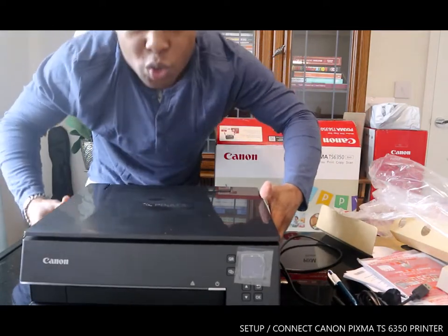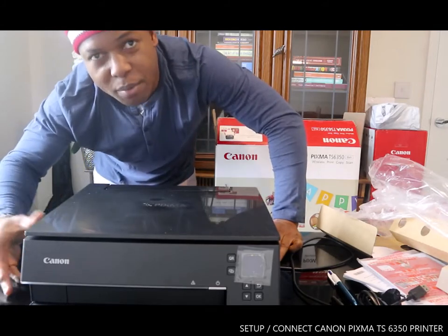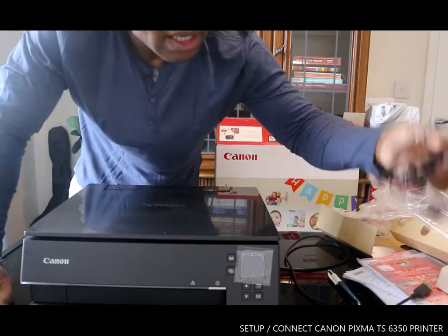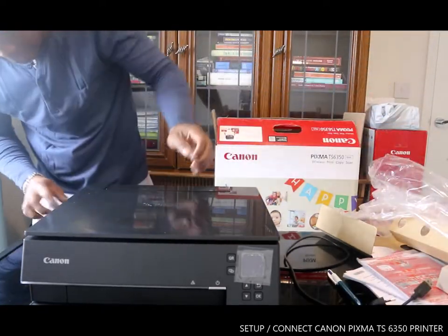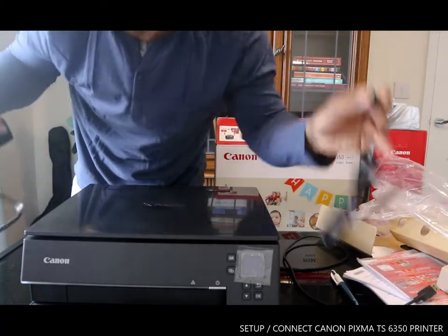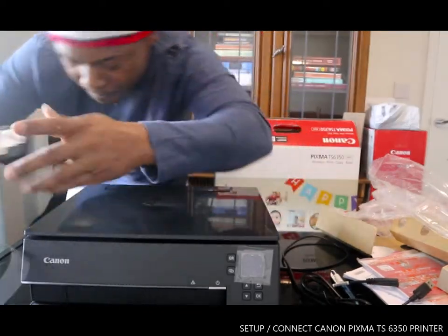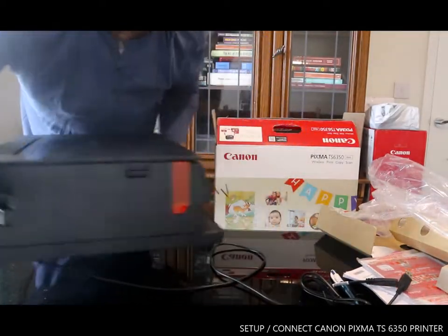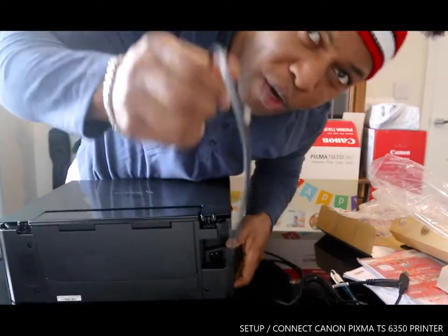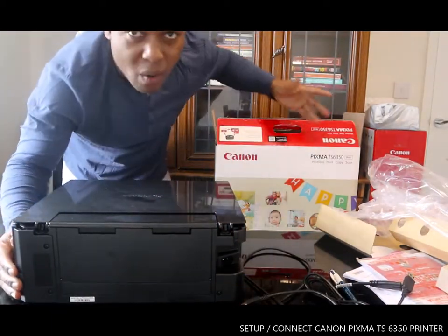Right now, what we want to do is connect this printer to the power cable. This printer came with two power cables — one is a two-pin and the other one is a three-pin for UK use. It did not come with a USB cable, so they expect you to connect this via wireless.